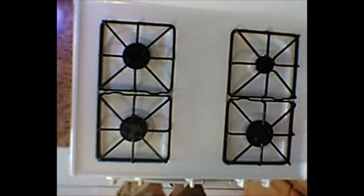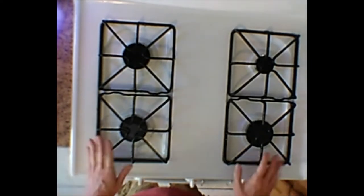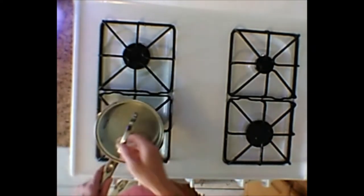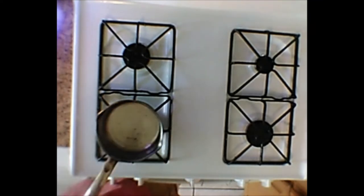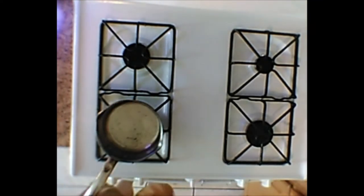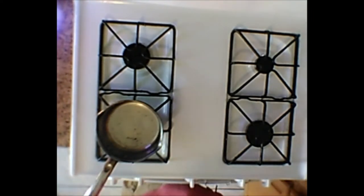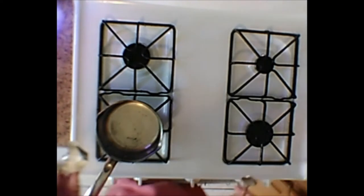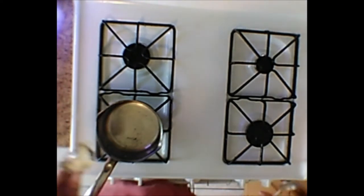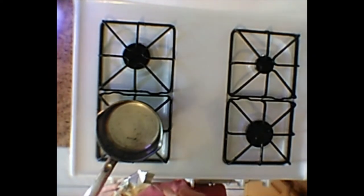Okay, we're going to make popcorn. Now, for all of you youngins out there, this is a stove and this is a pan. Back in the day, when us dinosaurs didn't have microwaves, this is how we make popcorn. And quite frankly, I think it tastes better this way. That's just my opinion, but I'm the cook today so we're going to do it this way. I don't have a lot of popcorn kernels — I ran out.